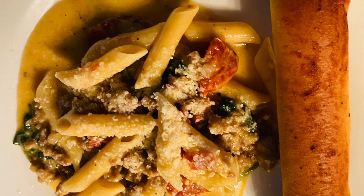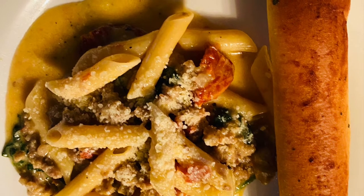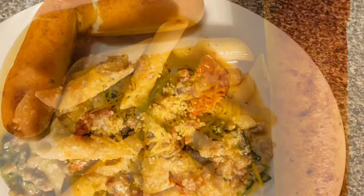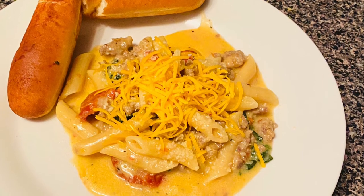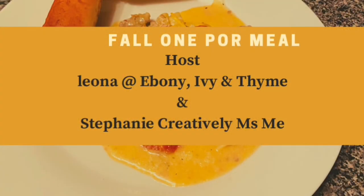I hope that you enjoyed this video. Please go back and watch the playlist. Thank our host Miss Stephanie from Creative Miss Me and Miss Leona from Ebony Ivory and Thyme. Please go back and watch their channels. Y'all have a blessed and prosperous day. God bless you, from Penny. Bye-bye!